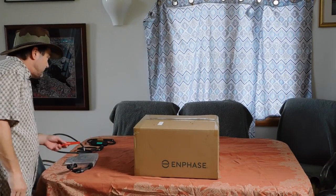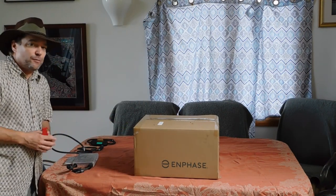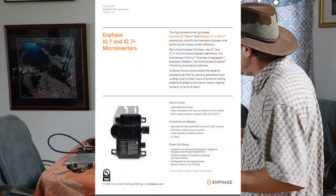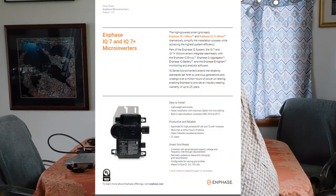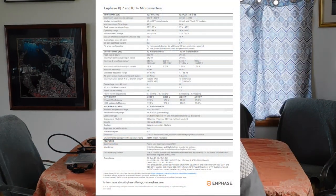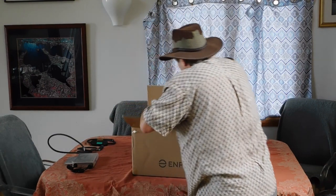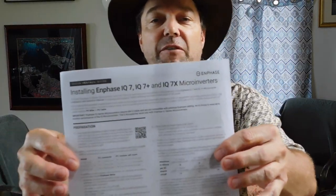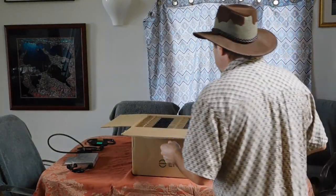I ordered a bunch of these for a client. They are Enphase IQ7 model. I'll put a quick spec sheet up for you to look at about that Enphase so you can see what it is. Right here we've got the data sheet for the Enphase IQ7 — the IQ7 Plus and IQ7X are all the same.